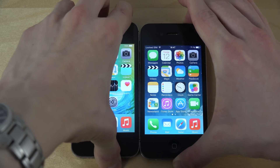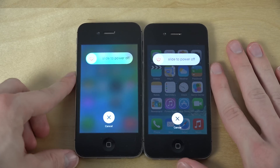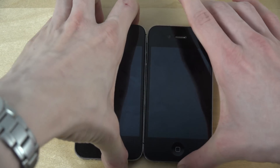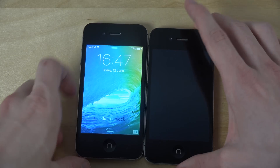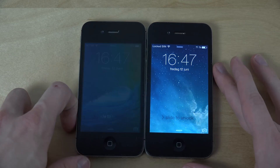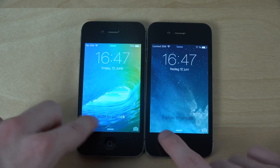Just check out the boot screen here — you can see it's a little bit different. But these screens are really like identical.